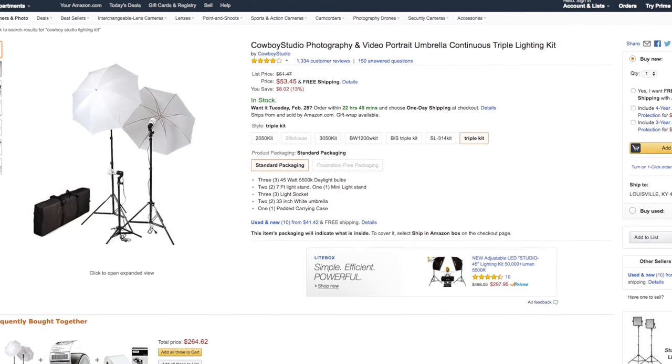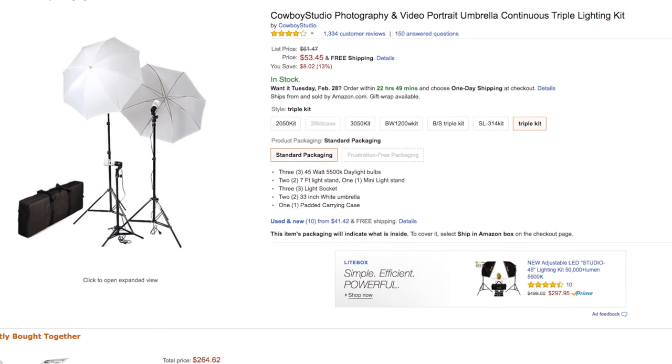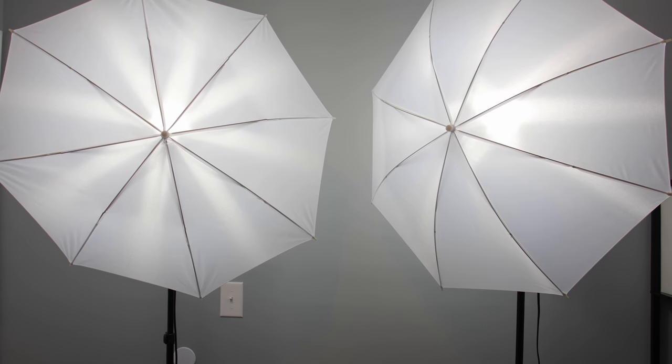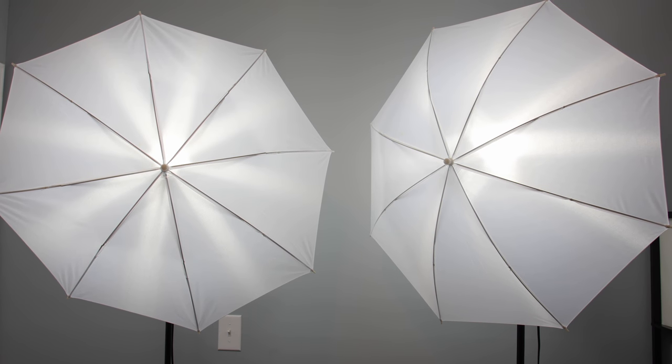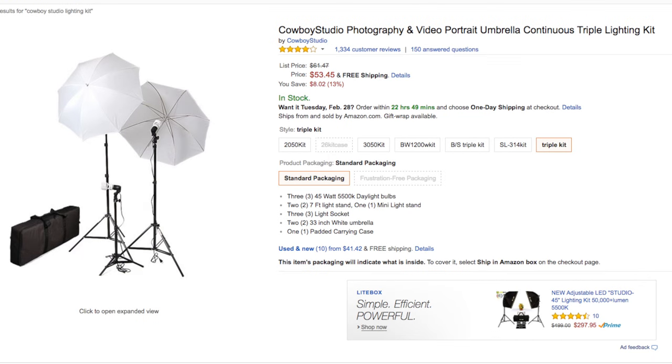Now if you have a $100 budget, I would recommend those three things which total $50, and then with the remaining $50 I would recommend getting a triple studio lighting kit. I have the same one — it's around $50 on Amazon, it's the Cowboy Studio triple lighting kit. I've had it for over three years now and it's the only lighting kit I've ever needed. It works great, it's great for beginners, and it will last you a very long time. So that puts you right at the $100 budget: tripod, smartphone mount, a microphone for your smartphone, and a lighting kit — you are all ready to go.